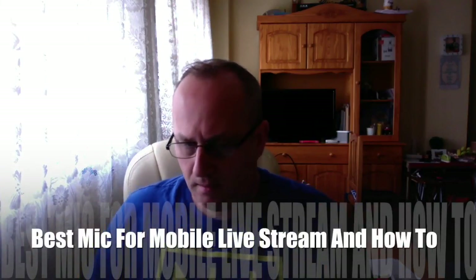Hi guys, what mic do I recommend for the mobile chat? Well, it's not just mobile chat — when you're out and about, I normally record everything on this, which is basically a Samsung Note 2, and this is the microphone I use.